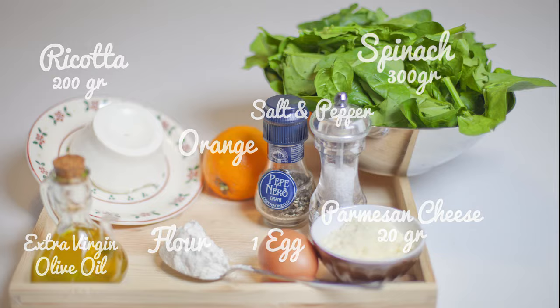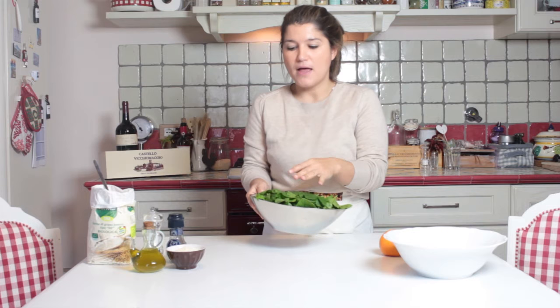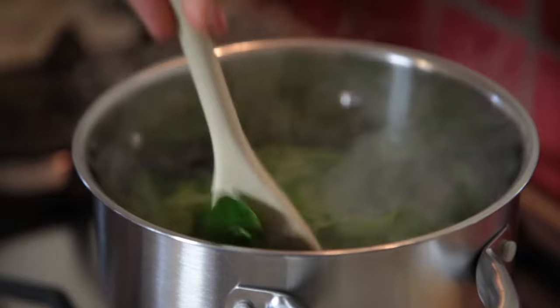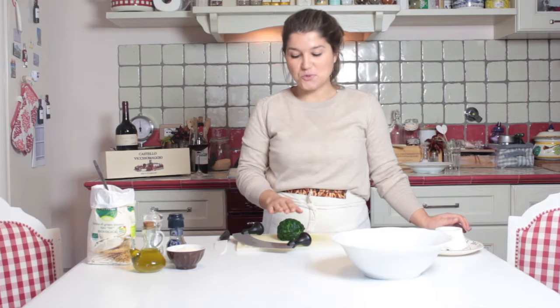We start with the spinach. We wash them and we boil for around 20 minutes in hot salted water. We drain the spinach, squeeze them very well, and then we chop them.